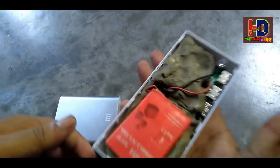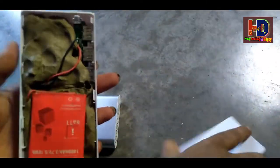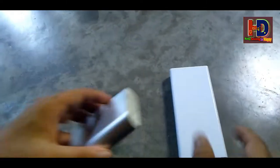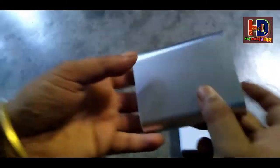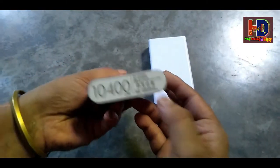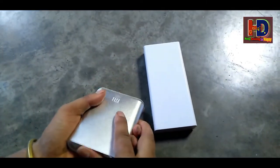They are using the same machine so they can see that they can make a better machine, and the other one is going to open it. Let's see what the machine is going to open — let's open it. Oh!